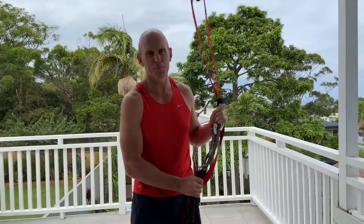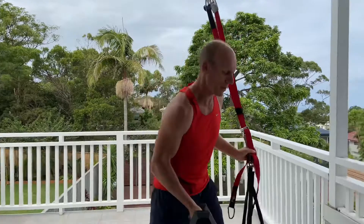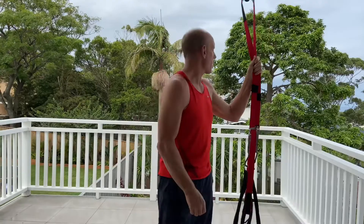We only do every exercise just once. All we're going to need is a TRX or anything you can pull yourself up on, a set of dumbbells — just one set, maybe two sets depending on what you need — and a weights bench. You have those three things, you're ready to go.